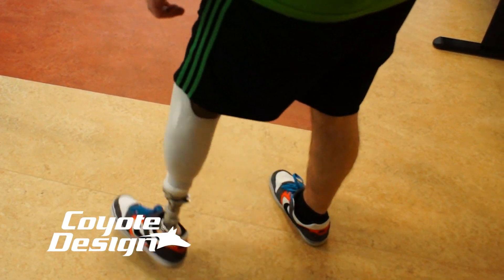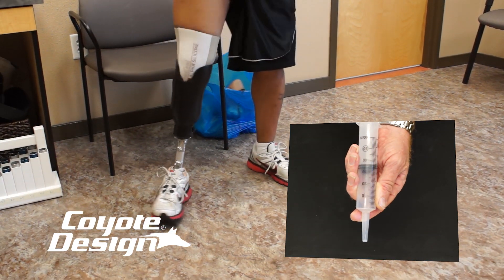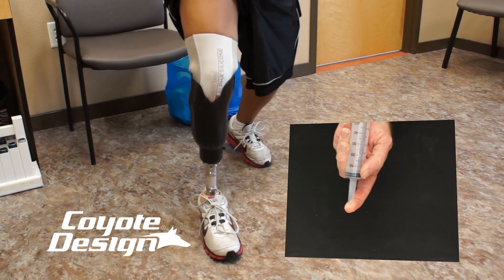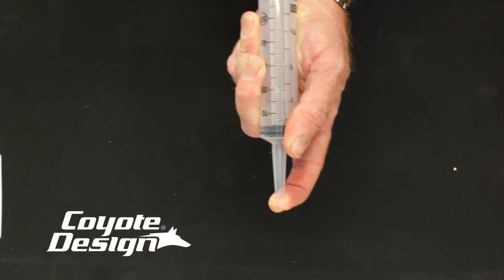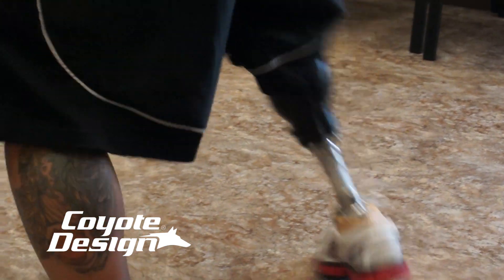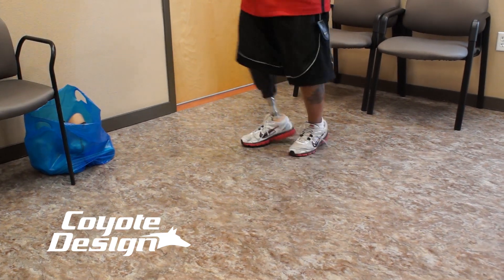A good example of how the suction in Coyote Designs Airlock works is to take a syringe and feel how easy it is to plunge the stopper back and forth. Now plug the hole with your finger and feel how firmly the suction in the syringe holds the stopper in place. Coyote Designs Airlock works similarly by creating suction inside the socket, even with a sleeve.